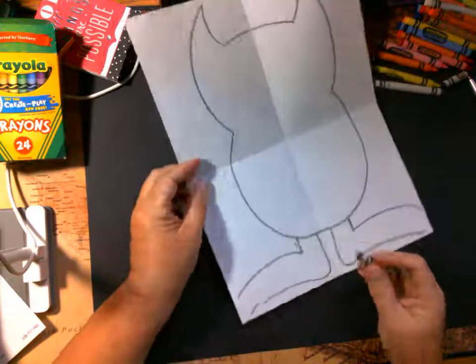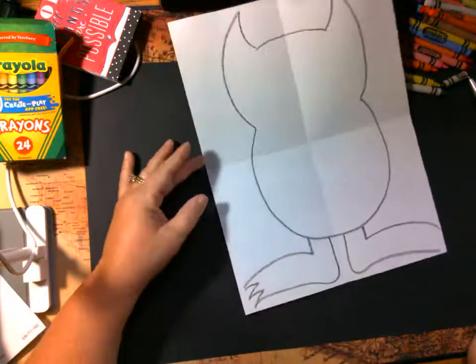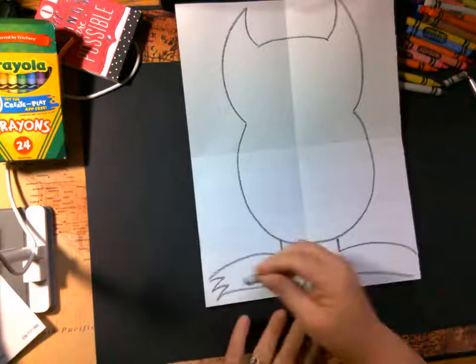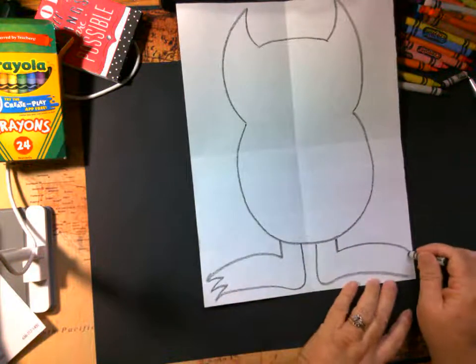Now we're going to do his little pointy toes. We've made these lines a lot in class — it's kind of like an M or a W, depending on which way you look at it.